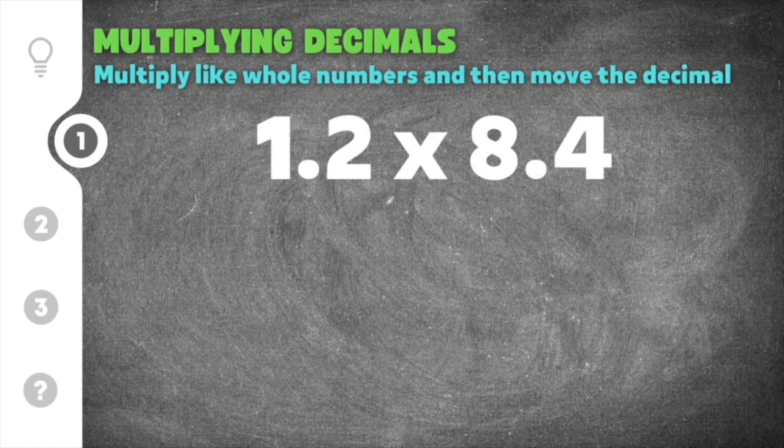The first step is to multiply these two together as though they were whole numbers. So we're going to multiply 1.2 times 8.4. Going from right to left, we say 2 times 4, which is 8, and then 1 times 4 is 4.